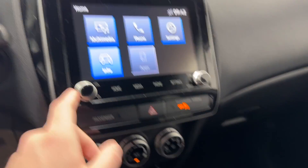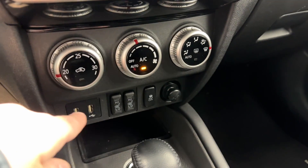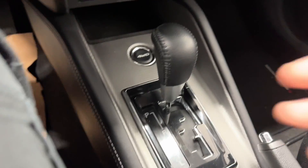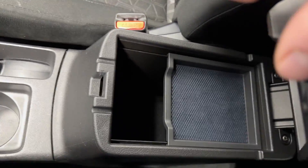You also have volume and tuner controls, rocker, hazard lights, climate control function, AC button, front and rear defrost, two USB inputs, heated seats, traction control, 12 volts, four-wheel drive, backup camera, two cup holders, manual park brake, a nice big center console, interior lighting options, and rear-view mirror.